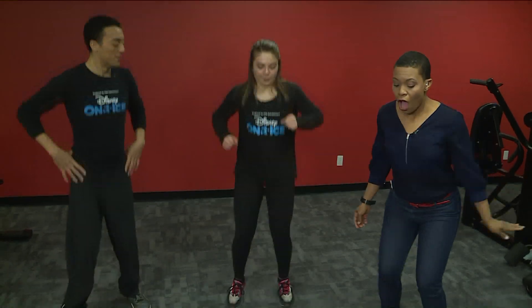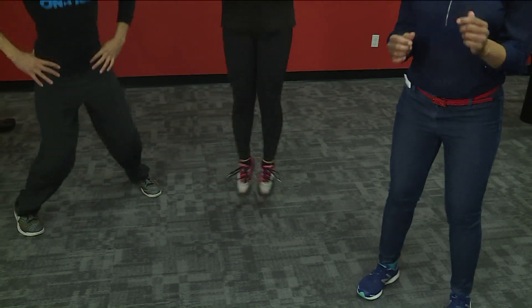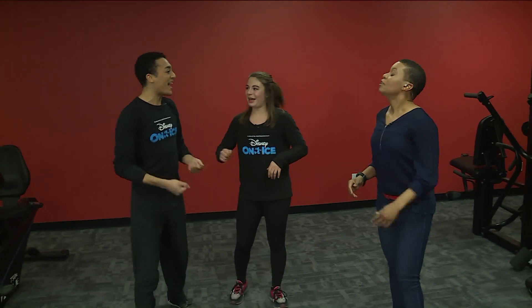Going into that, we'll do some toe taps — jumping and getting our toes together, and then if you feel good, you can do doubles. This helps with quick-twitch muscle reactivity while we're jumping and spinning on the ice, so we like to get that going.